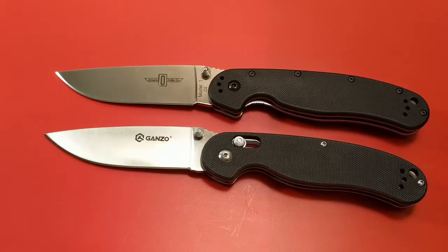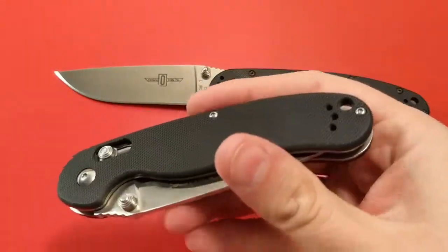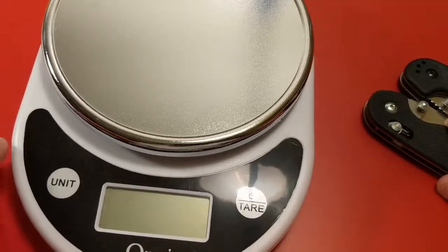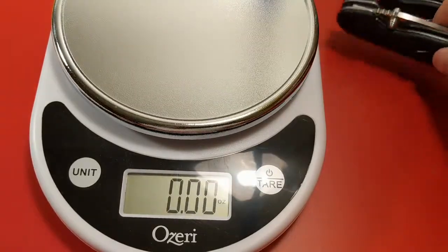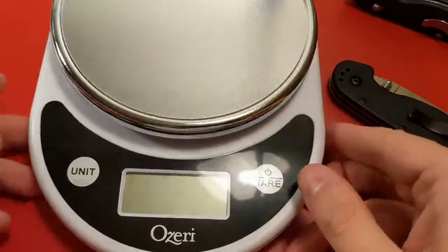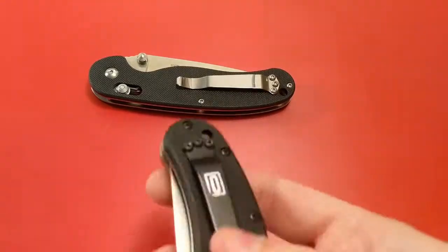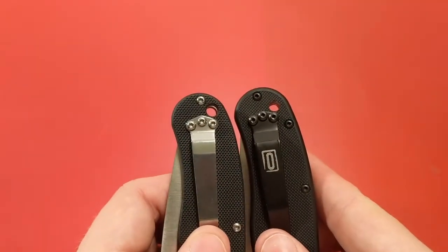We already talked about ergonomics, but in terms of carryability, the ganso actually maybe wins a little bit. The handle is shorter, as I mentioned, and the weight makes a difference. The rat one is heavier than the gerbil. The gerbil weighs 4.34 ounces, the rat weighs 4.97 — so closer to 5 ounces. Unless you're carrying both, you're not going to notice a lot of difference between them, but this one does weigh down in your pocket a little bit more. Clip-wise, pretty similar, honestly. The height above the clip is very similar.